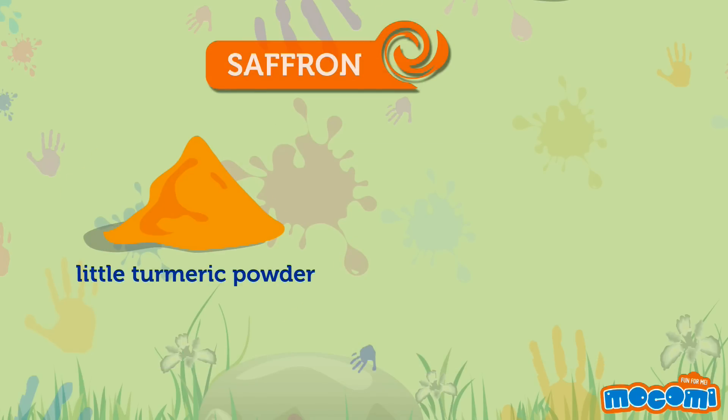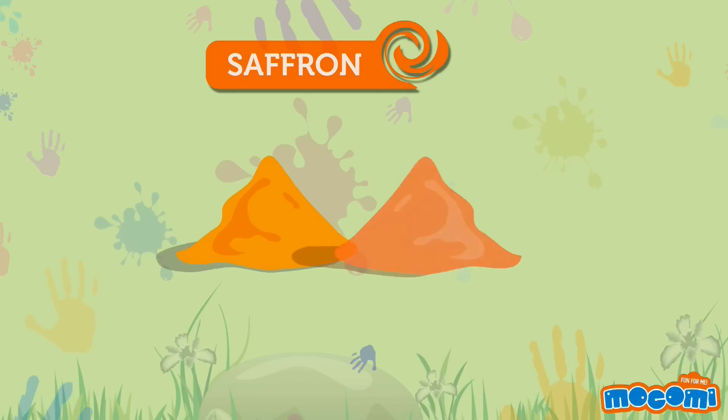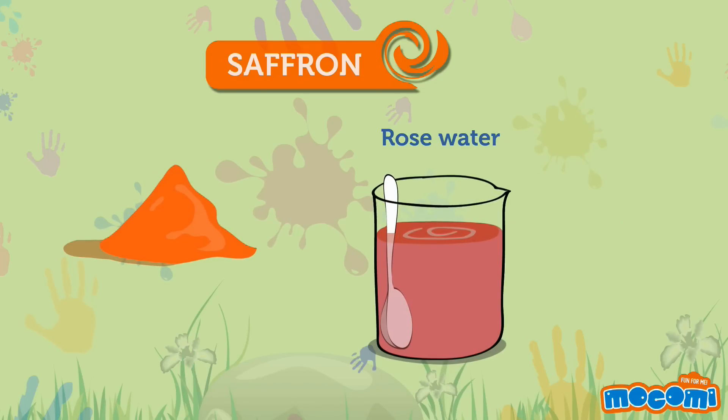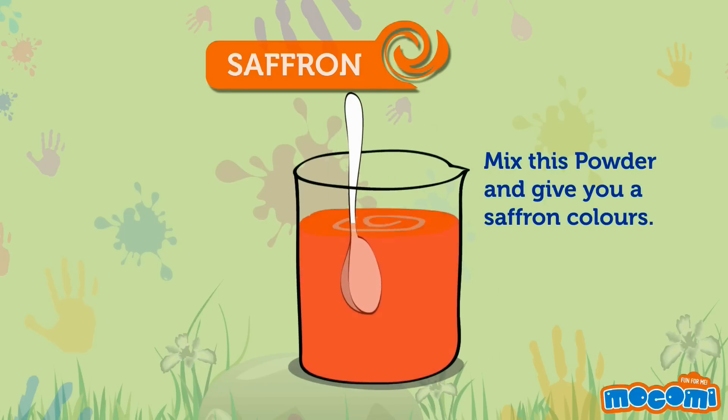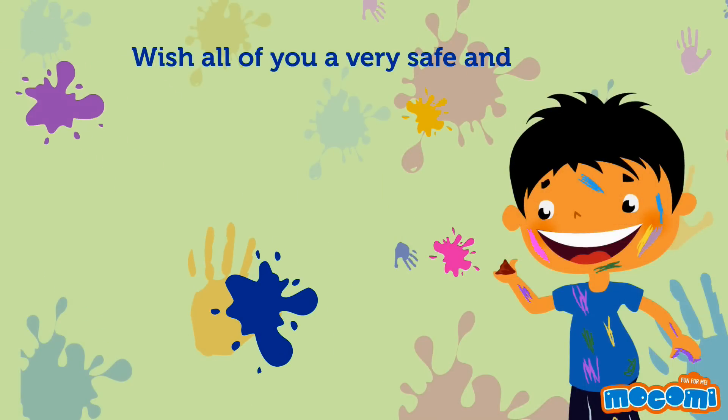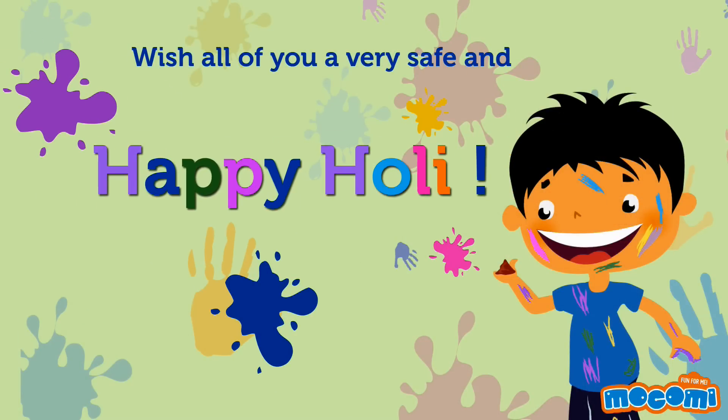To make saffron, use a little turmeric powder and sandalwood powder. Mix these powders into rose water. This gives you saffron colour. Wishing all of you a very safe and happy Holi!